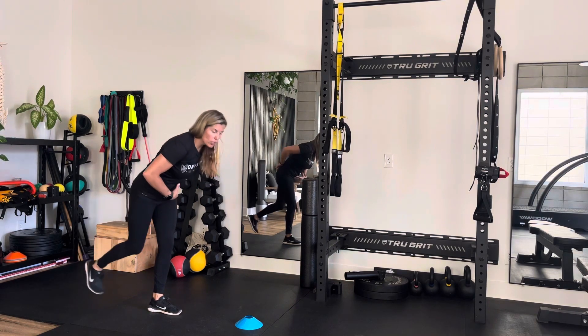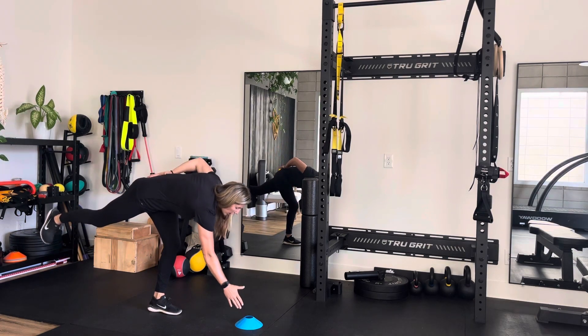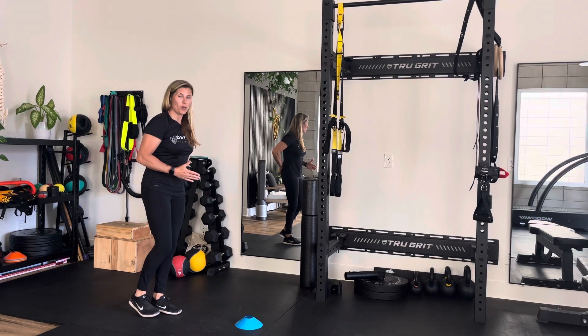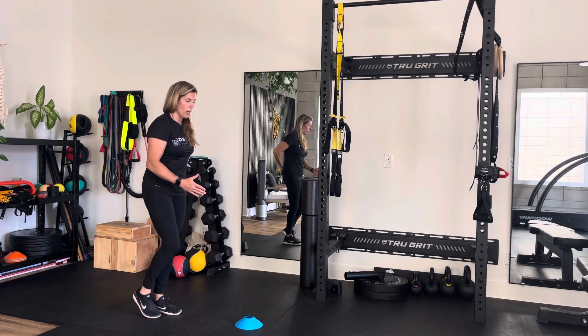Essentially you're sticking your butt back towards the wall behind you, and you just want to reach down towards that cone and back up, reach down and back up.